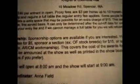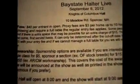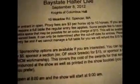Hi everyone, it's Bryce Love 1000 and this is an update video. A lot of it's for Basie Halter Live and stuff coming up. And a quick one is about my camera.